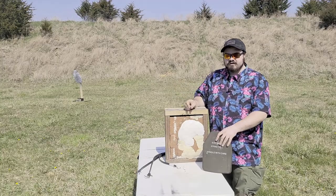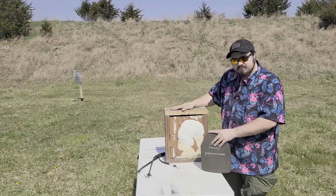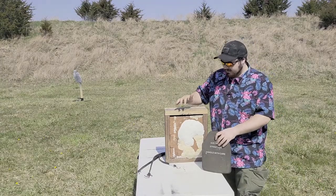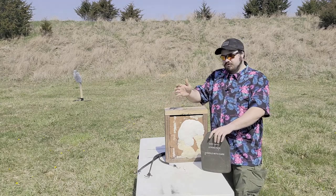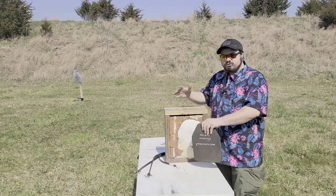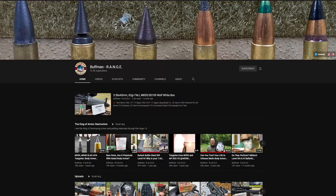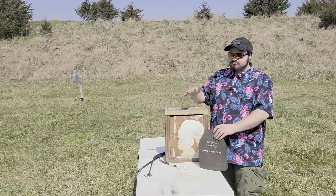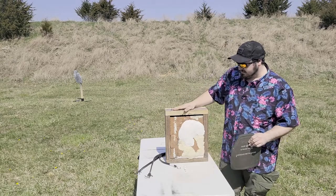Just a quick overview of the testing setup. I have a wooden box that I made and crudely filled with plastilina clay. This entire concept I totally stole from Buff Man Range — I'll link to his channel. Really good channel. If you're looking for armor testing, it's pretty much almost as high as you can get without being actually NIJ certified. I stole this idea totally from him.